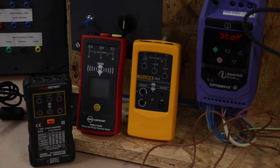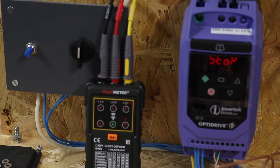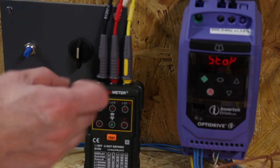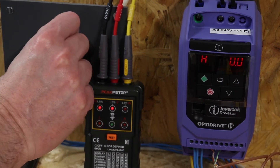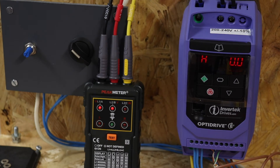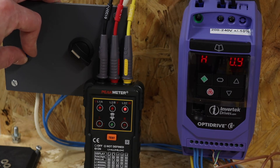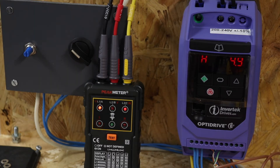The first meter is set up on the inverter, turned down to zero and switched on. We already have two lights lit on the Peak meter at zero. At around 5 Hz we get flashing lights, so we've got phase indication but no direction of rotation.